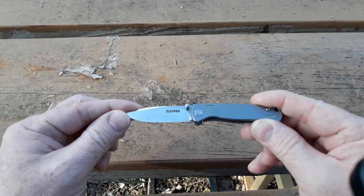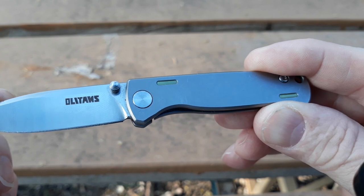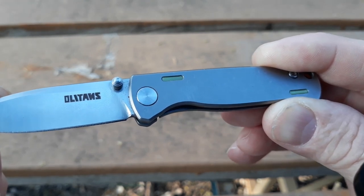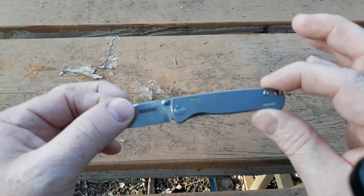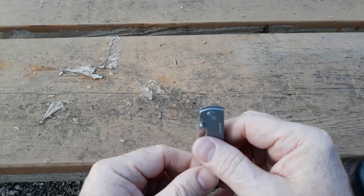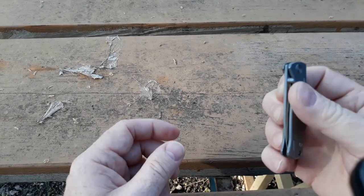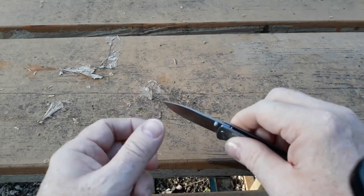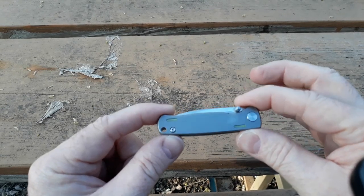I do not recommend buying this knife at all. This knife is stupid sharp still, but — let me get it over here so you can see — there it is. It's the Olatans titanium knife, made by Olatans. This frame lock does not work. It will not hold the blade with any kind of force on it. I had pretty good force on that liner lock when I was using it, and that whole blade just completely folded backwards on me.